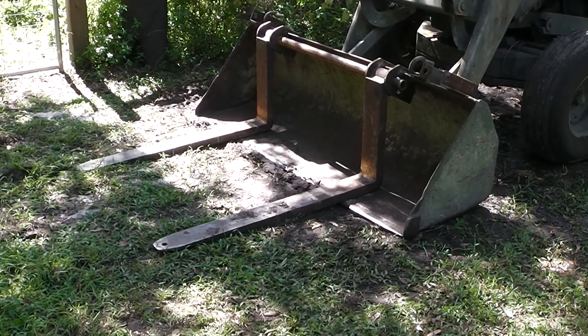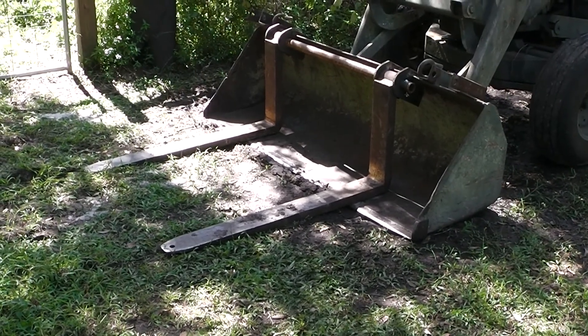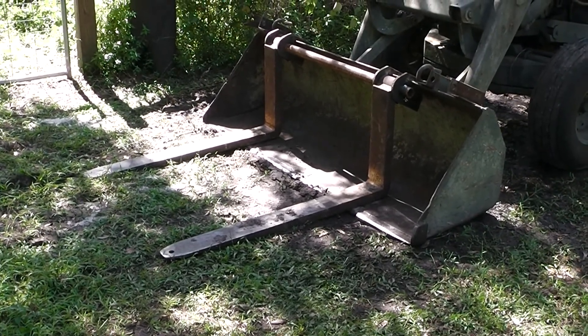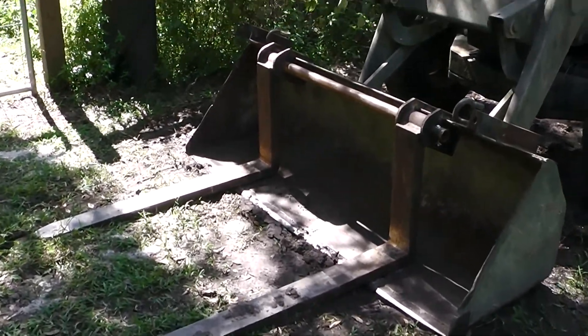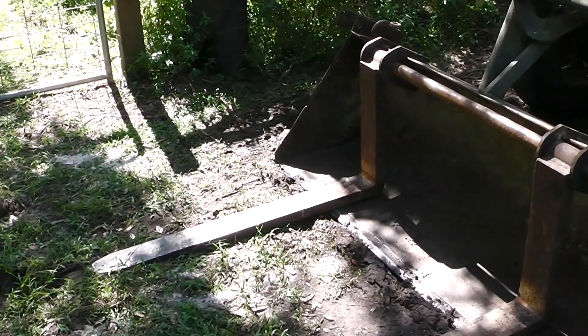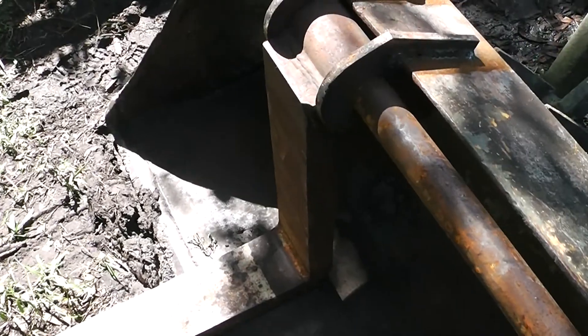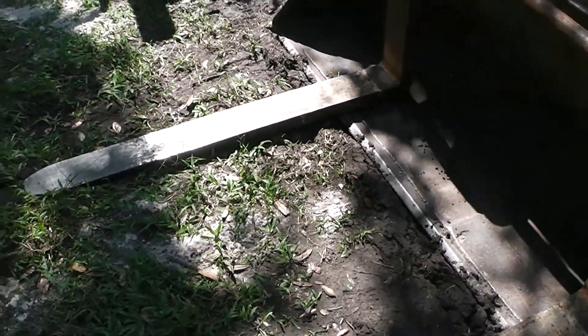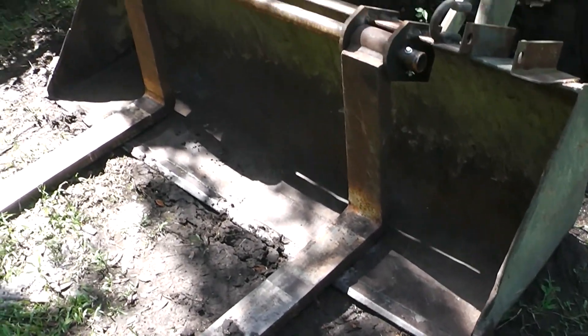Hey, Homestead Prepper. I want to show you guys how I attach my Craigslist forklift forks to the front loader bucket on my tractor. I needed some forks that were heavy-duty, and these things right here are extra heavy-duty. These are about two inches thick, they're 48 inches long, and they're about 24 inches tall, and they fit the bill.